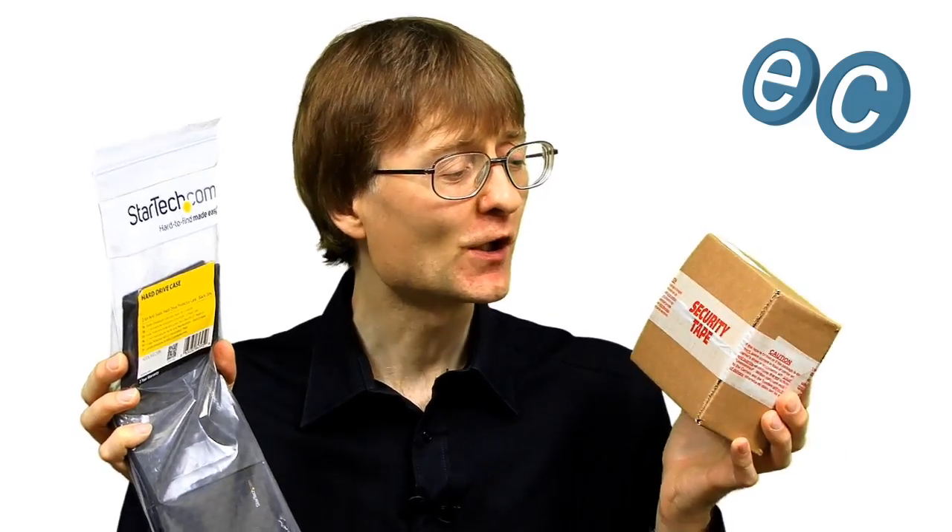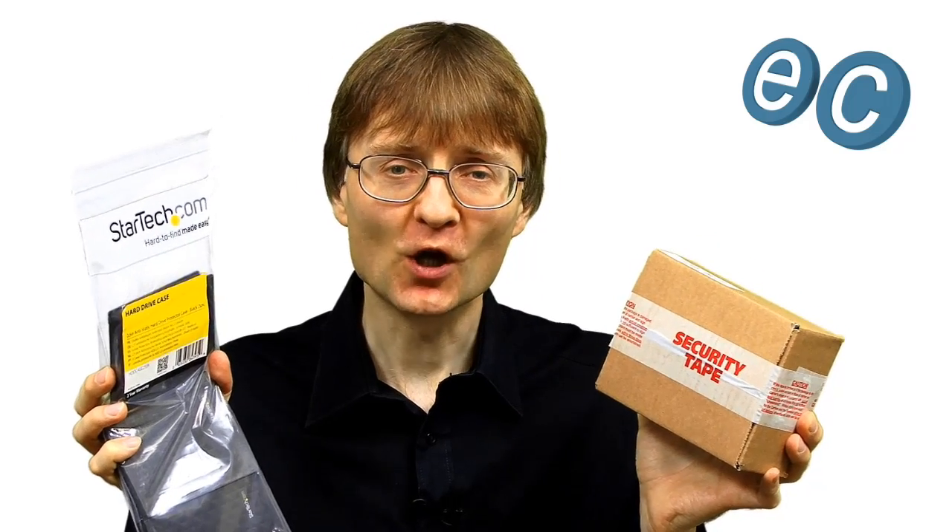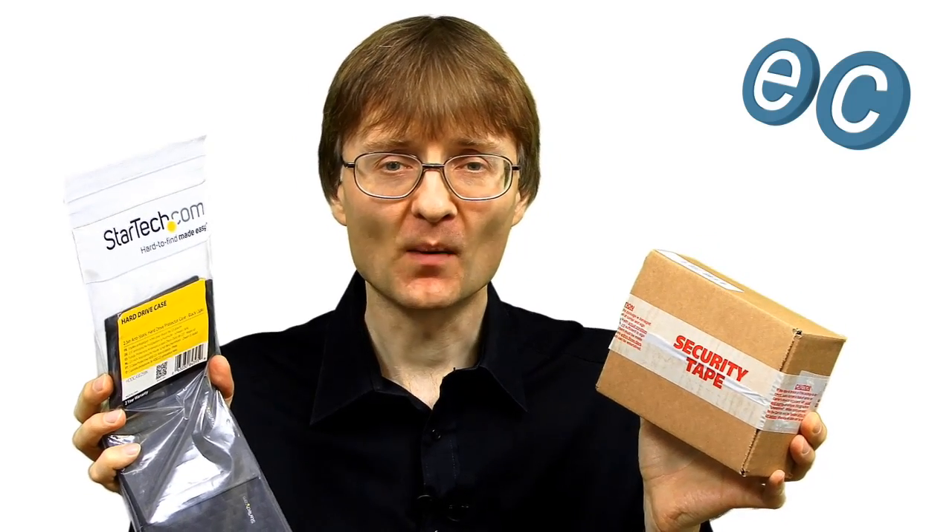Welcome to another video from ExplainingComputers.com. This time I'm going to return to one of my favourite subjects in the world, which is computer storage, and I'm going to show you some of the things I'm currently using to make my long-term and off-site media backups.